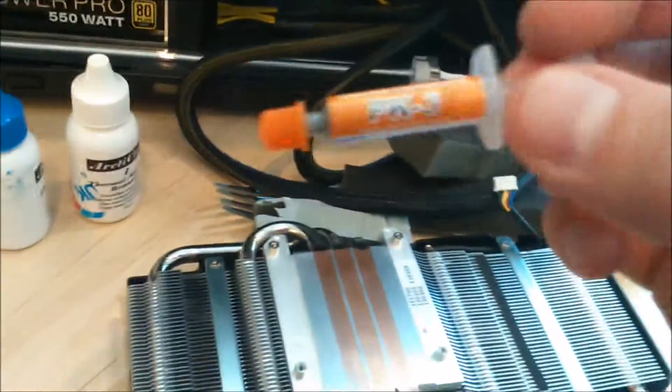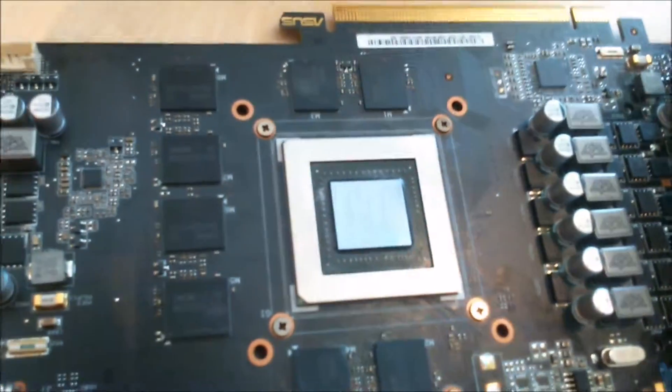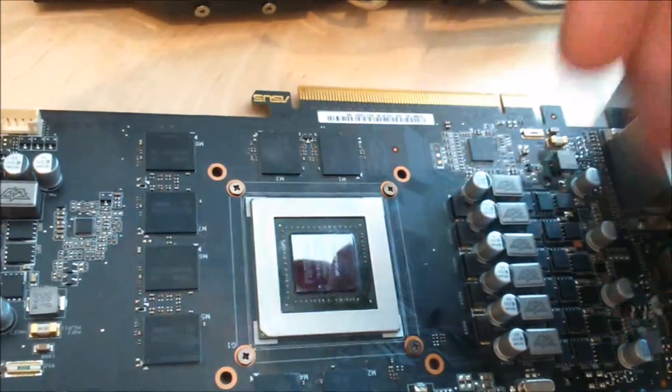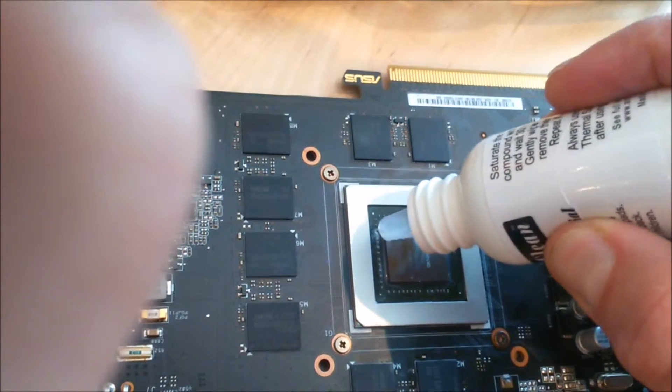I only used it for the CPU so far — switching the compound gave me around one degree cooler CPU temps, and I hope it works for this card too. This GPU is about two and a half years old, and the thermal grease had hardened up. It would probably still work fine, but I might use this graphics card for a long time, so I might as well take care of it.